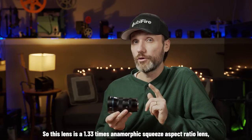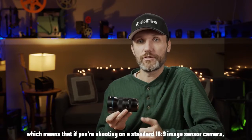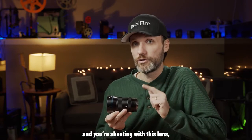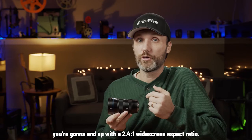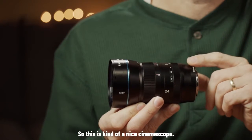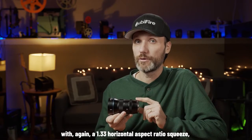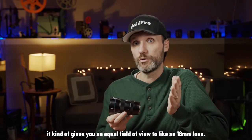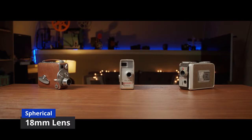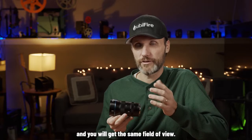This lens is a 1.33x anamorphic squeeze aspect ratio lens, which means that if you're shooting on a standard 16x9 image sensor camera and you shoot with this lens, then afterwards in post-production, when you de-squeeze that image, you're going to end up with a 2.4x1 widescreen aspect ratio — a nice cinema scope look. Considering the 1.33x horizontal squeeze, this lens gives you an equivalent field of view to roughly an 18mm spherical lens.